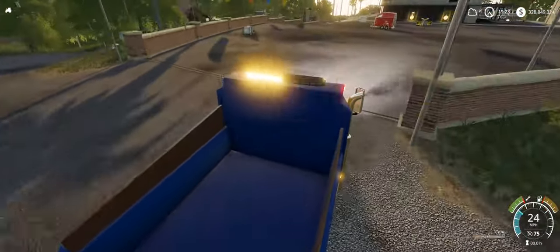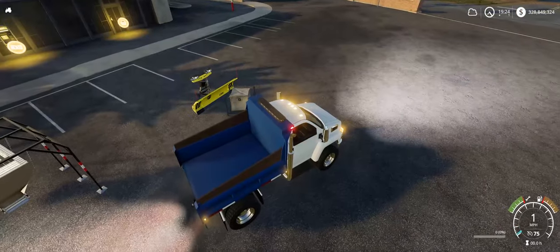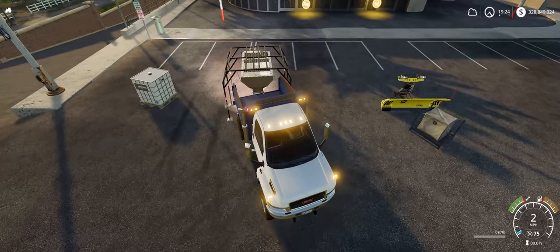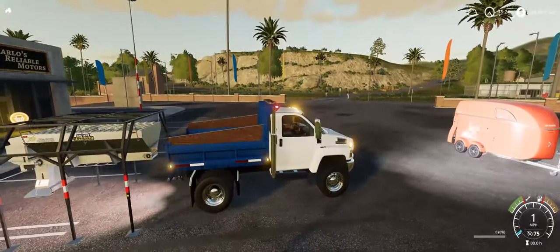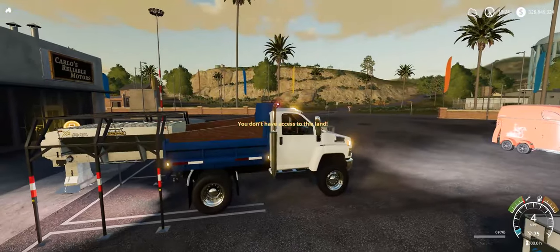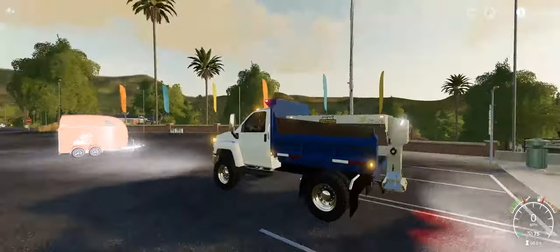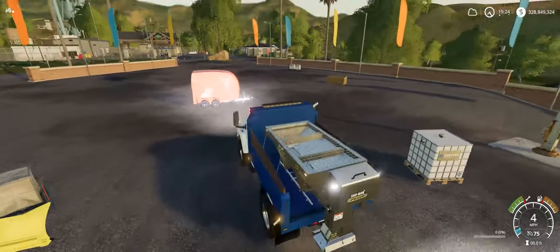It has an exhaust stack. Let's back up to this salter here — I'll show you that it does work. There we go. This salter does work; it goes in the bed there. I'll probably put an option to remove the trailer hitch because it kind of gets in the way if you have the salter on it.